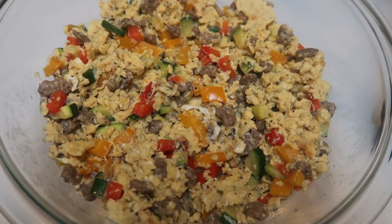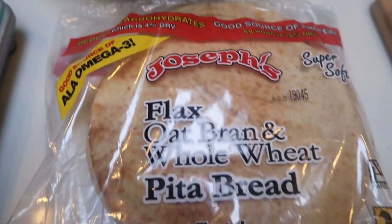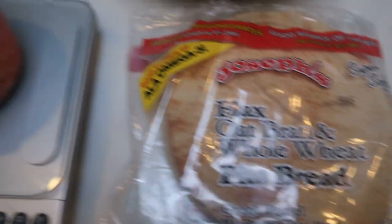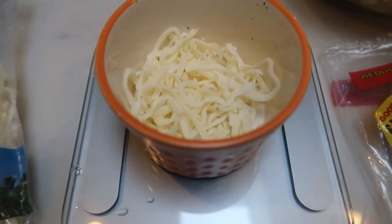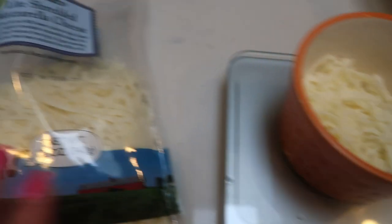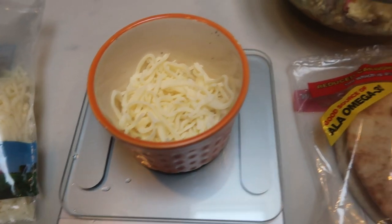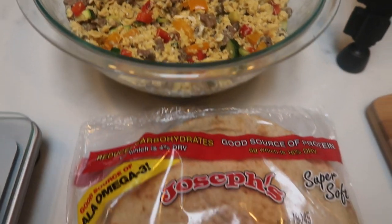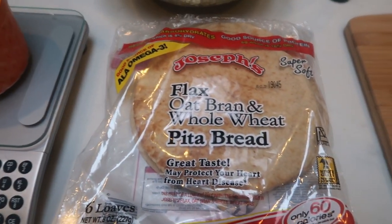Our egg and veggie mixture is done. This looks so good! Here are the pitas I'm using — the Joseph's — and I've measured out one ounce of Trader Joe's light shredded mozzarella cheese. I've got that right here. I'll individually weigh out one-ounce servings that will get added to the egg mixture and into the pita. So let's get these pita breakfast sandwiches put together.